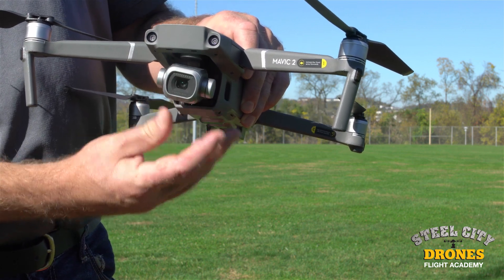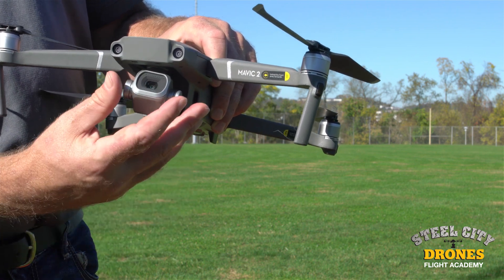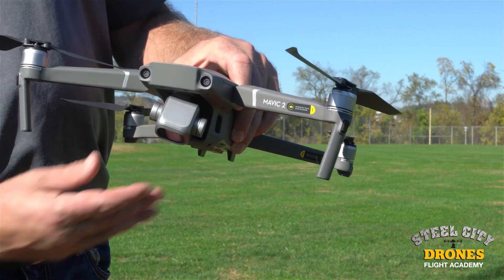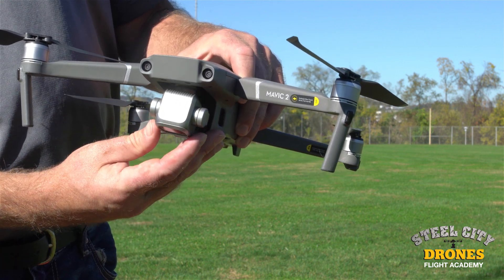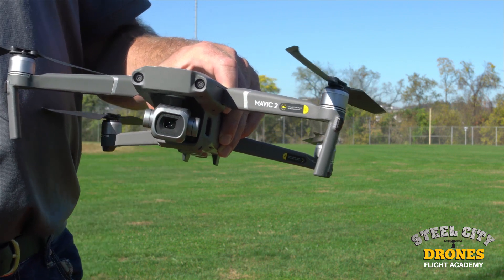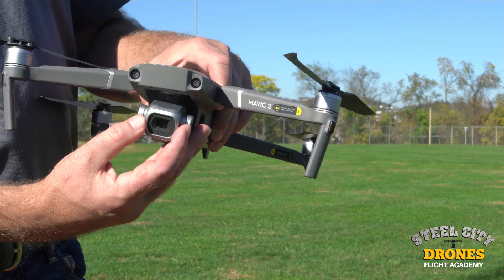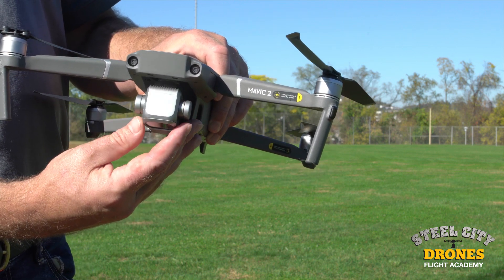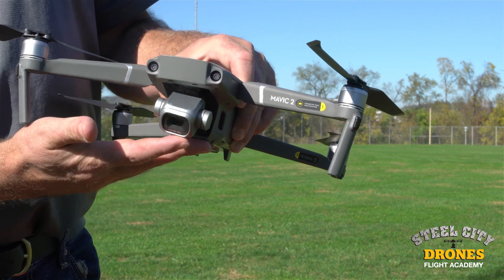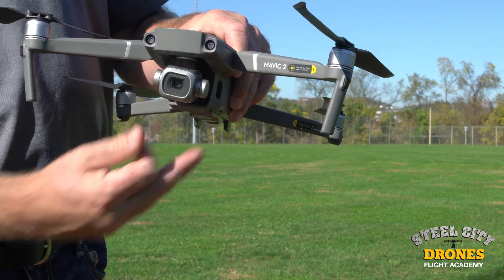Likewise on the tilt axis, you should be able to leave the camera anywhere on the gimbal and it should stay there. If it's dropping down, it can simply be damaged, or if you're using a neutral density filter that's a little top-heavy, that's going to cause it to not be able to maintain the balance point.